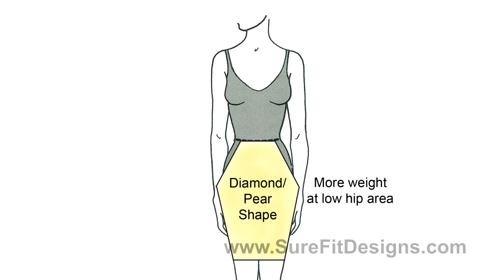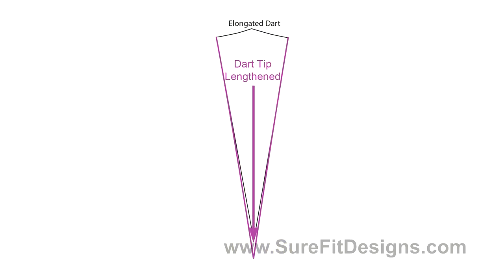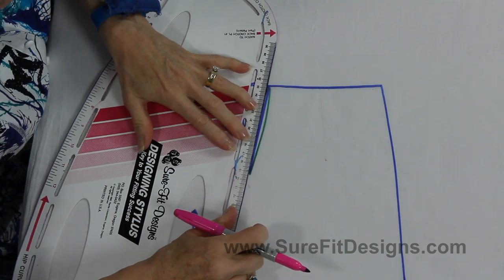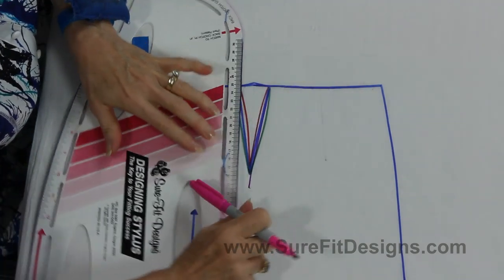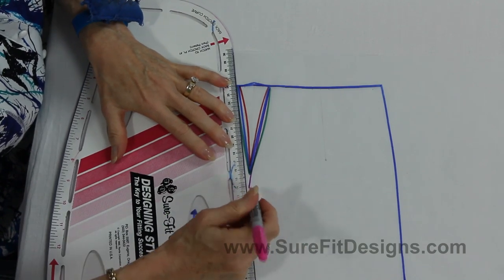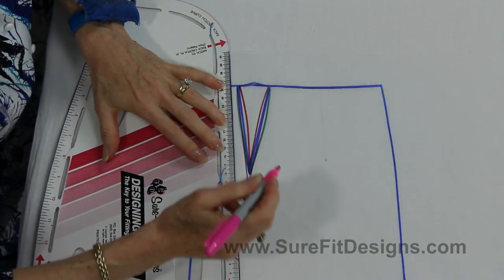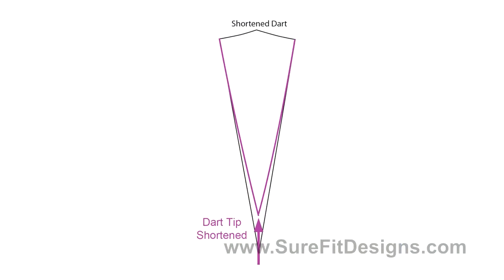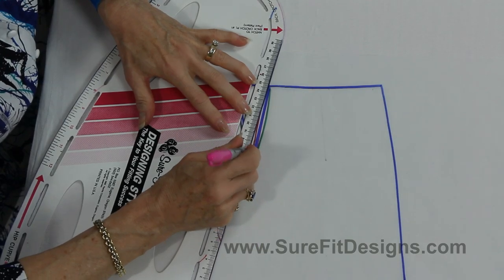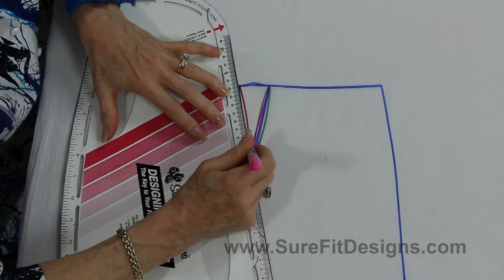Or you might be a diamond shaped person and need your dart even longer, so you can elongate this dart like this. Or you might be somebody who really doesn't need the dart that length at all, and you can shorten the dart tip to look like this. You can truly do whatever you need to do with this dart to get yourself the best fit possible.